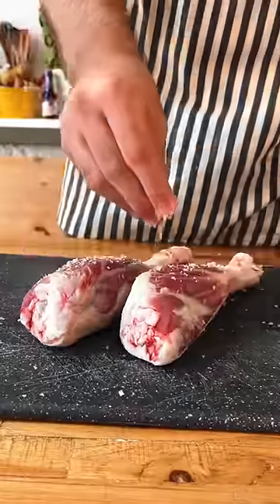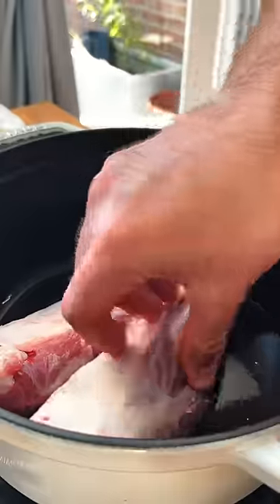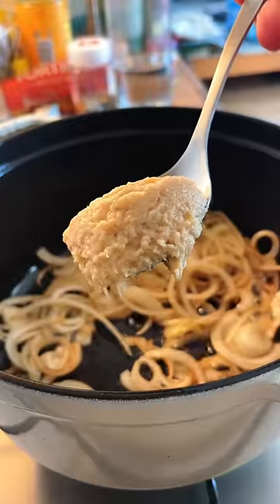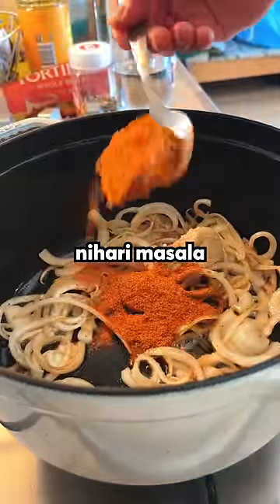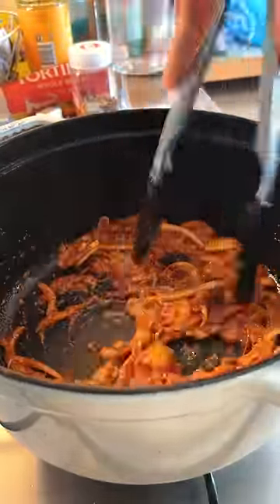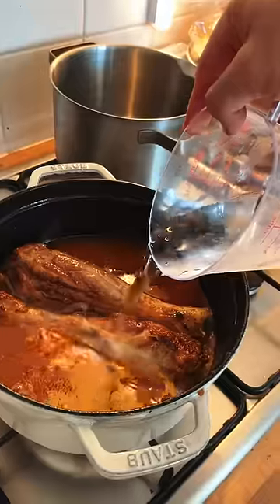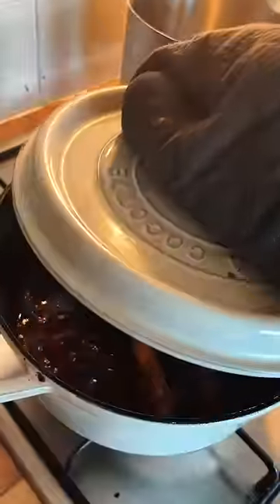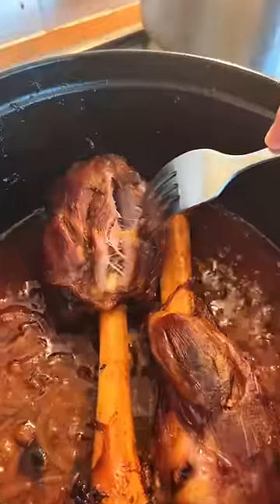I started with some lamb shank, salting it and browning it on all sides in a Dutch oven. After that's done, I took it out, added some onion, some ginger and garlic paste, and some Nihari masala. After toasting all the spices together, I added my meat back, topped it with water, and put this in the oven. I braised it on low heat for 45 hours until the meat was tender and falling off the bone.